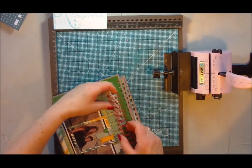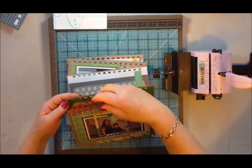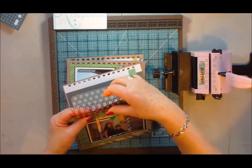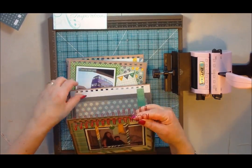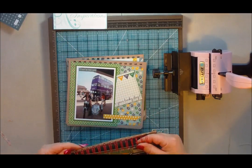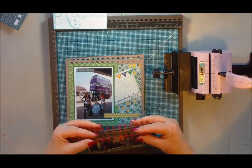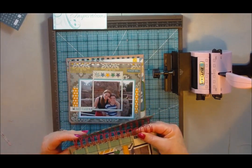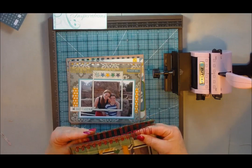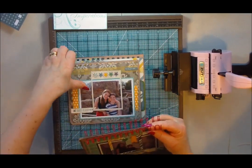You can also use something called a Cinch from We R Memory Keepers — anything like that will do. I don't use my Bind it All enough really, and I should with all the mini books I make. But I try to bring different ways of showing you how to do things if you don't have these fancy gadgets.